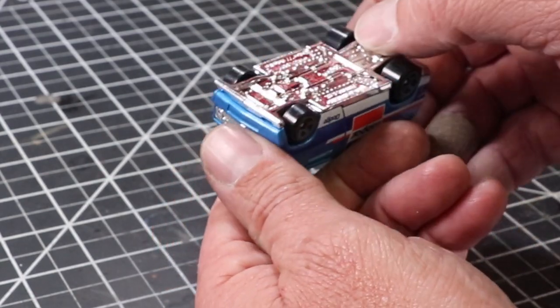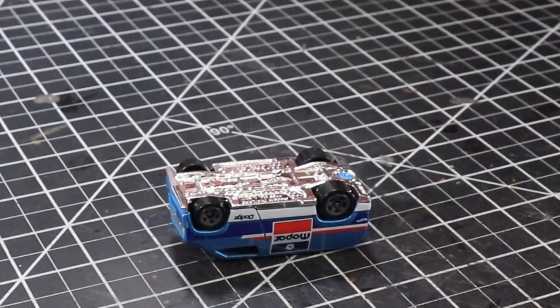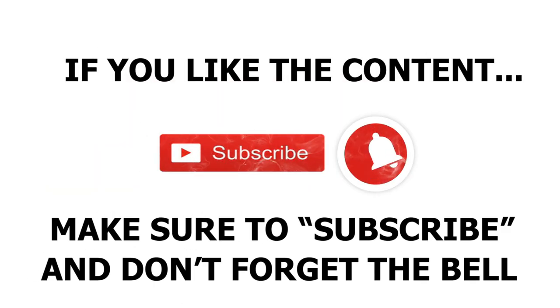I love vans, so I figured I'd tackle this Dodge. I think it's a '77 — I'm not 100% sure, somebody can let me know if I'm wrong. If you guys like this content, make sure you subscribe and don't forget to ring the bell for the notifications.